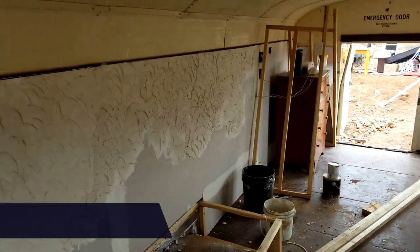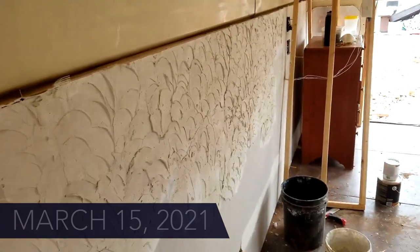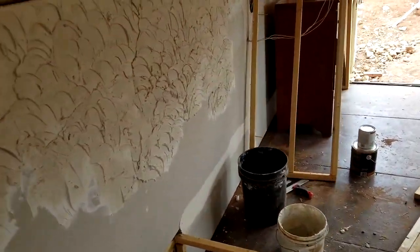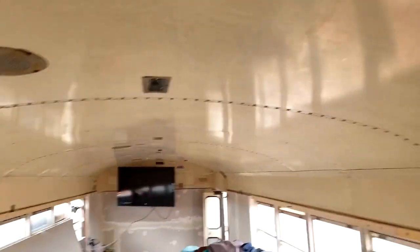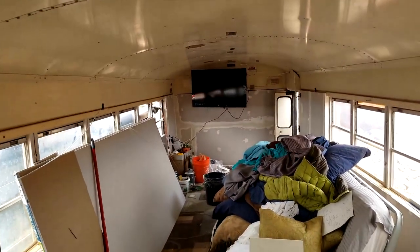We attempted plaster and doing this texture kind of thing, and that did not work at all because it just dried way too quick and got really clumpy. I've got to figure out something else to do with that. The goal for today is to get primer on the ceiling, and then by the end of the week this place will be painted, which would be really cool.